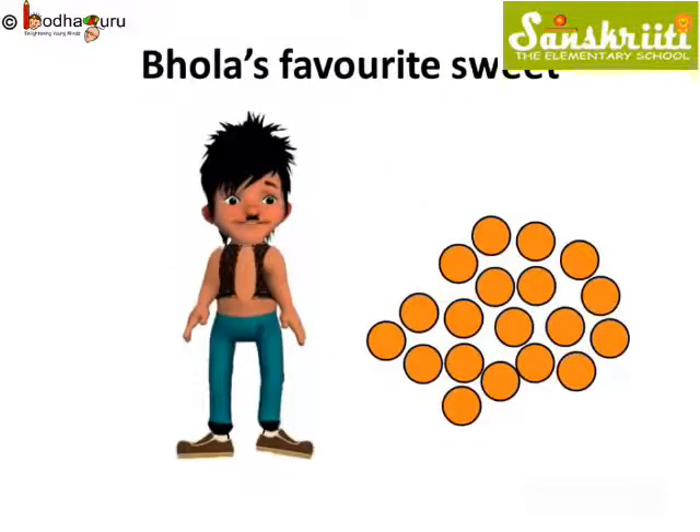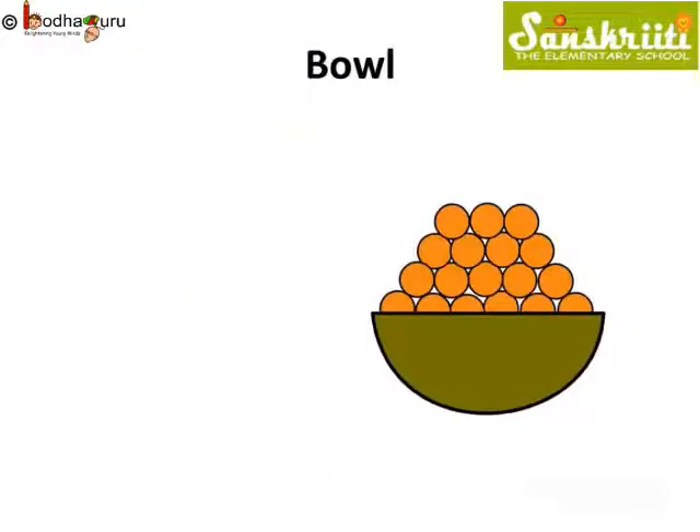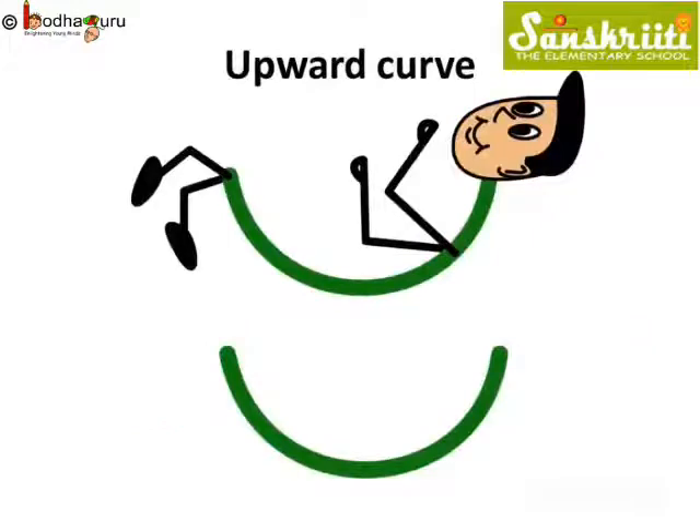You know what is Bholla's favorite sweet? Yes, it is laddus. He loves to eat laddus. Oh! There are so many laddus. Where is the bowl for keeping laddus? Let us make a bowl for Bholla. Yes, it is a curve. But now the curve is different. The curve looks as if it is facing up, isn't it? Let us call it upward curve.